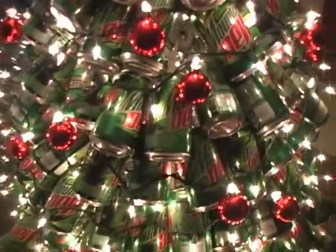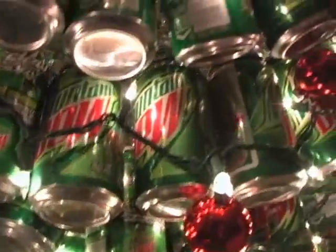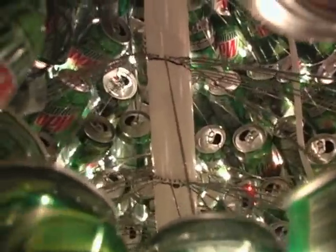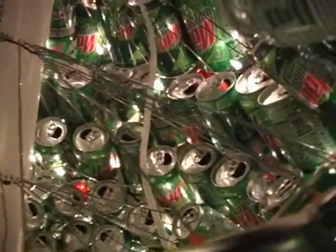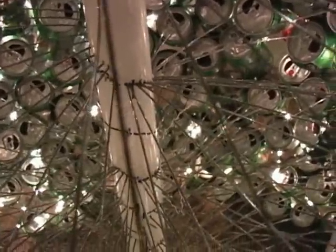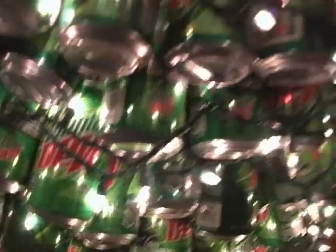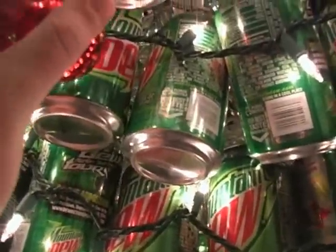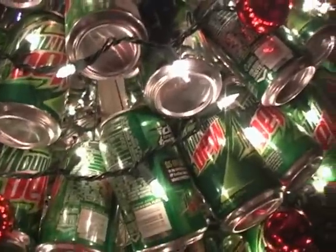The construction is very simple — Mountain Dew cans of course, and inside PVC pipe with the construction flags attached to all the cans. That's actually a very cool angle. We used little glass balls as ornaments, and put them around the lights, as there's not very many branches on this tree — mostly dew.